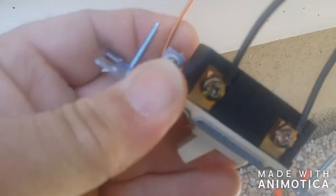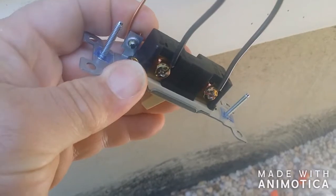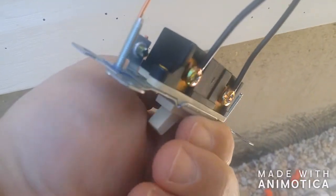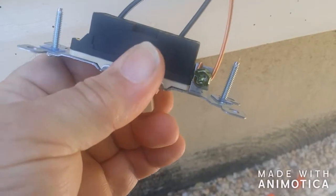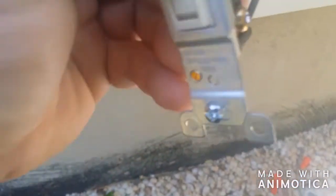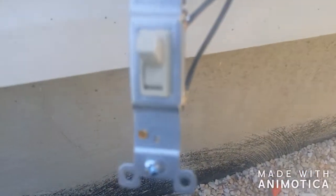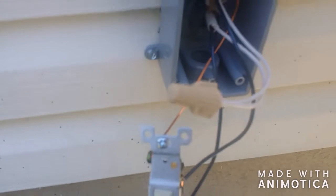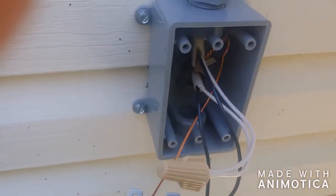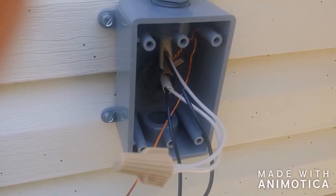They're all the same — when you tighten with the right twist, they all tighten. That's how it works. Hit the like button if this video helped you, go ahead and subscribe. Thanks, see you next time.